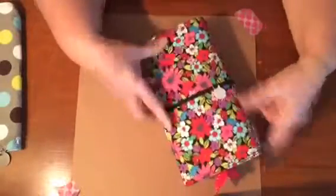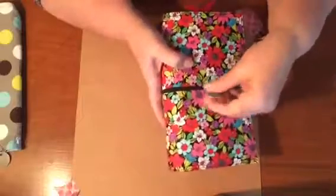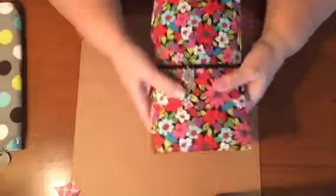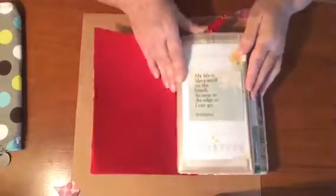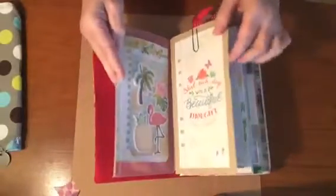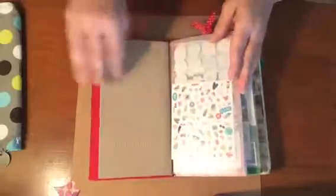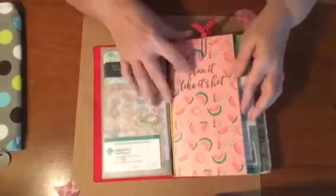Let me briefly show you my traveler's notebook that I use. This is a fabric one that I got from somebody and I just added my little charm. This one only has two strings so it holds four notebooks. There's a clear pouch that I got off Amazon that I have stickers and stuff in, and then this is my daily notebook and the other part of that pouch.